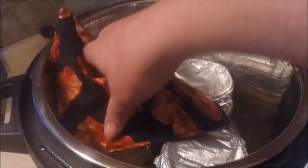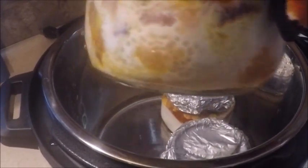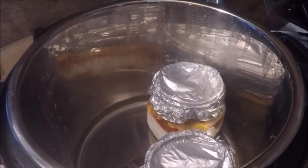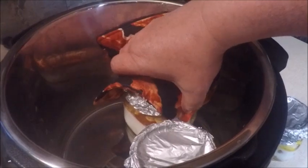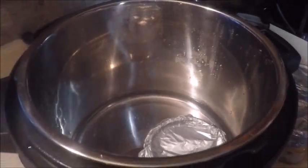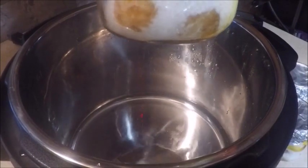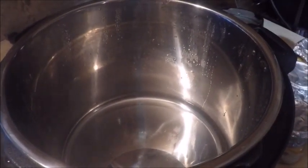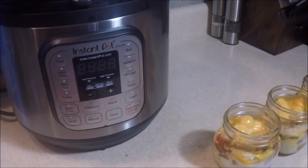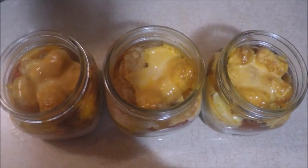We're going to take the jars out. Look at that — there's a nice little casserole for breakfast. The eggs look like they cooked perfectly, the cheese melted, and they're hot. The Instant Pot is a great kitchen tool. If you like the way it works and would like to have one, I'll put the link below for you. These are nice little breakfast casseroles to get your day started.